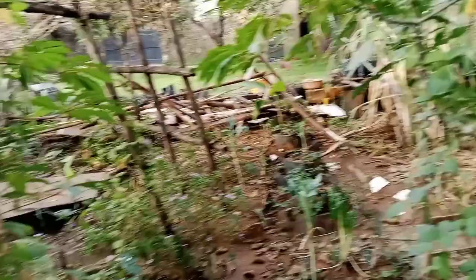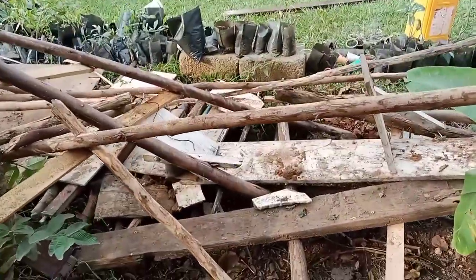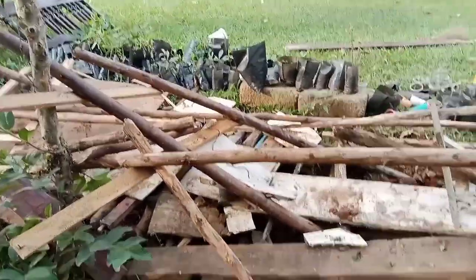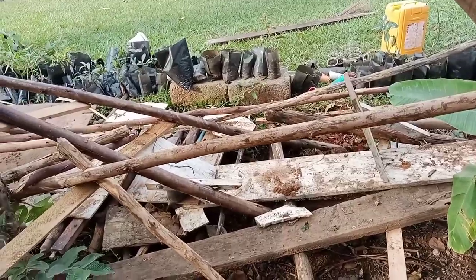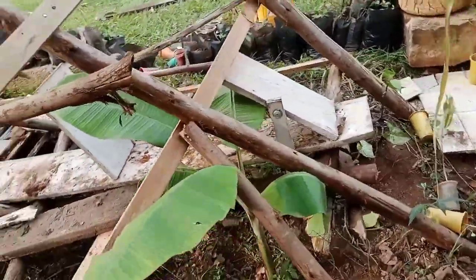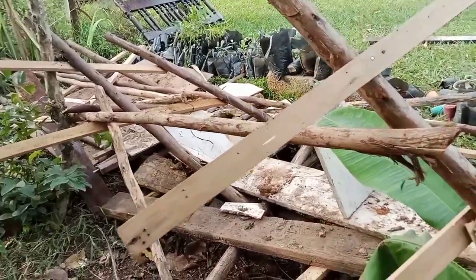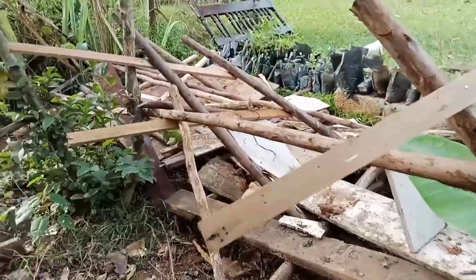I tried to make a stand for my plants and it didn't go so well — it was a DIY gone wrong. I made this turn and it stood for two days; the second day it was already collapsing. My best was not good enough, so I'm going to have someone help me do that. All those plants were on it and they fell.